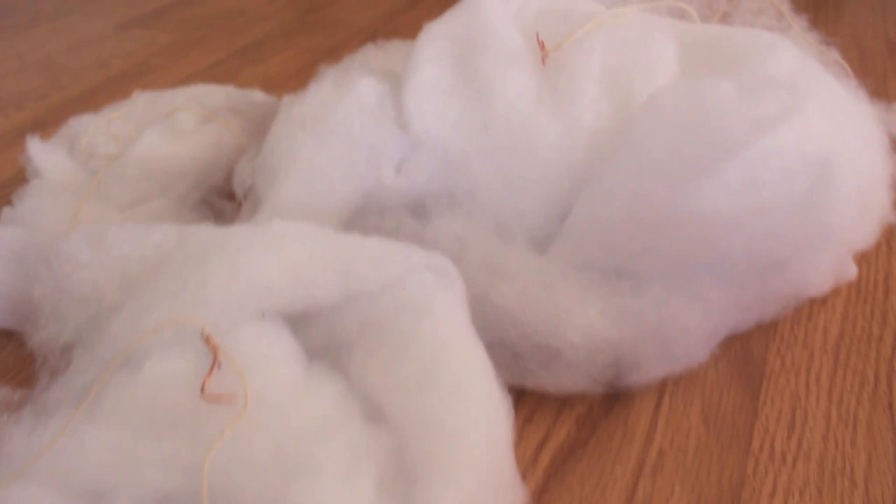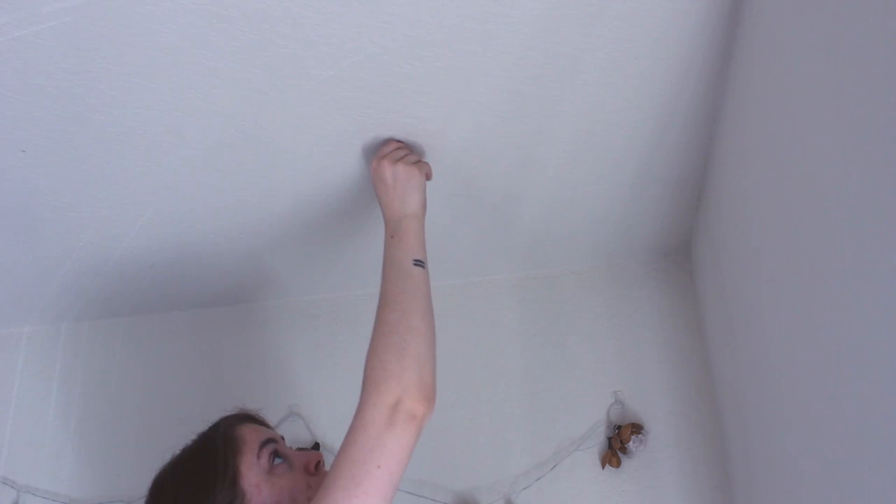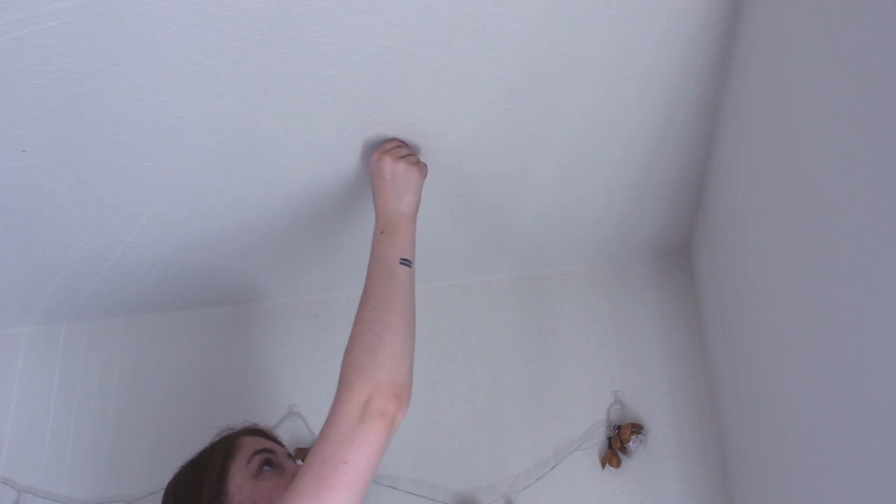I repeated that same process and created three clouds total — some were bigger, some were a little bit smaller. Just keep playing around with it and pulling at them until it creates a shape you like. Once I had that done, I was ready to hang them. I'm using clear command hooks so they're pretty much invisible on my ceiling.